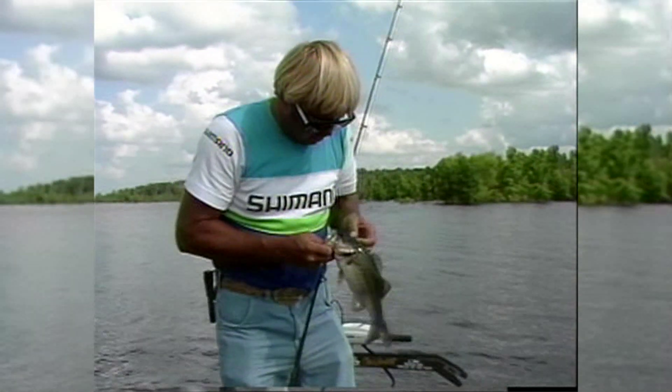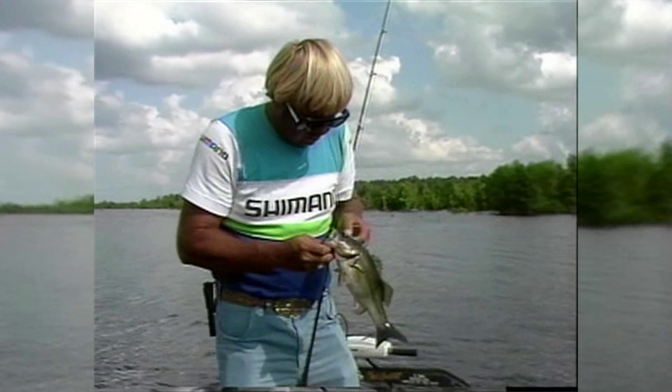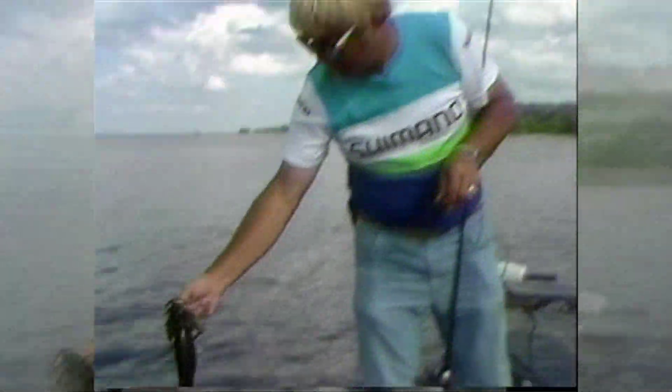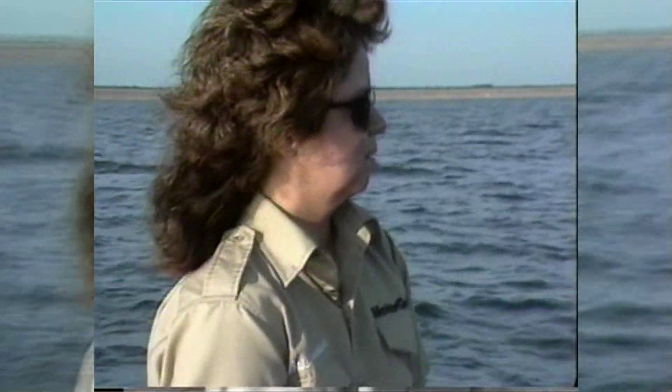I laid that worm down and didn't throw that spot out there twice before I caught that fish. But they need to be considerably bigger than that to count in this tournament — about twice that big. Well, doggies, you don't have to be quite twice that big.